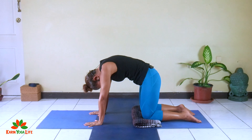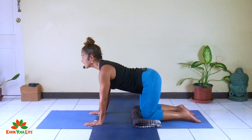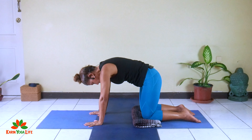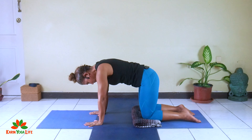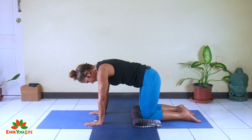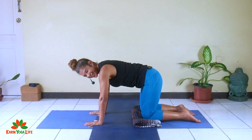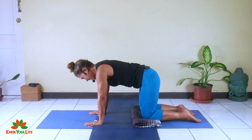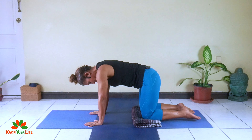Pull the belly in as if you're lying over a big beach ball. Inhaling, arching. Exhaling, rounding. Just keep moving a few more times with your own breath — inhale, arching; exhale, rounding. And then coming back to center.